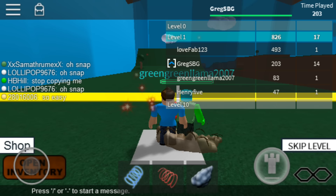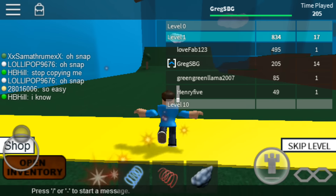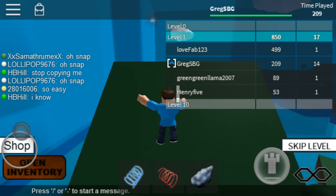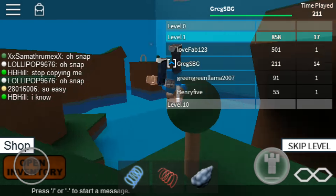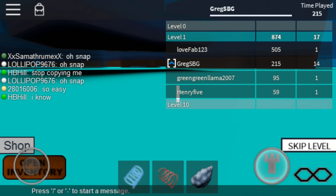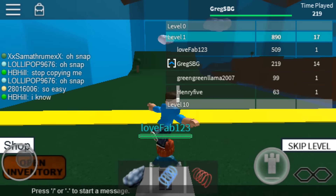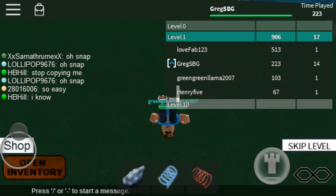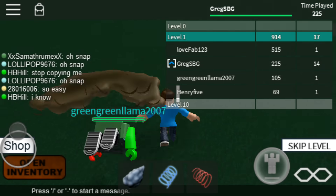Hey guys, this is Greg and today I am doing something very different. I'm playing some Roblox but I'm playing it on my cell phone. I got a new adapter that allows me to record from my phone, so I thought I'd give it a try and yeah, thought I'd try some Roblox — I've never really played it on my cell phone.